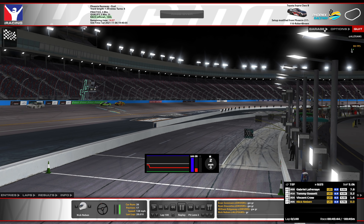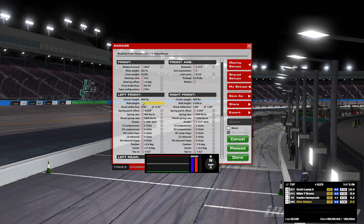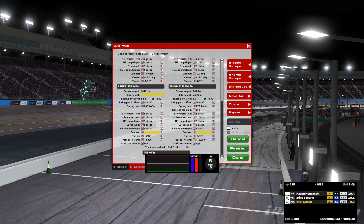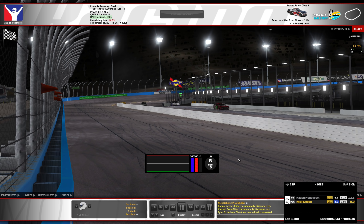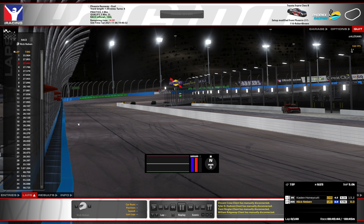That is not bad for a setup that probably should not have ever even been loaded into the car. That was a lot of fun. The car was tight, could have been a little looser - I think that would have helped it. That is a Phoenix 110 set with a couple of clicks on the front bar. Let's go take a look at what happened out there.